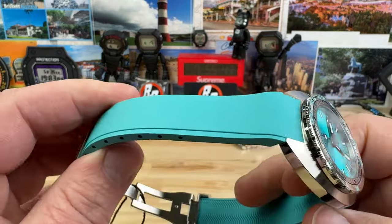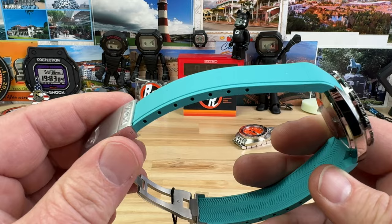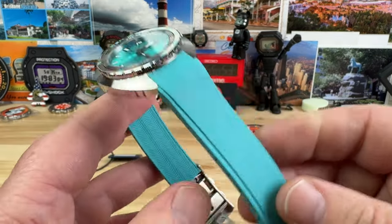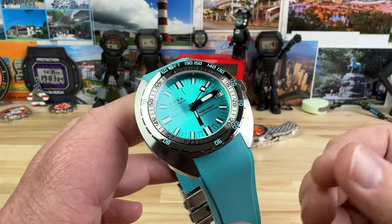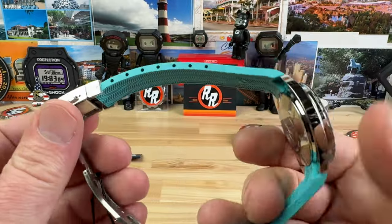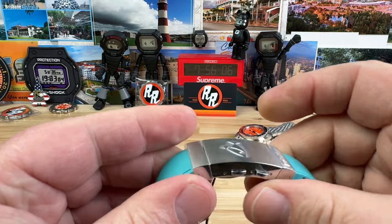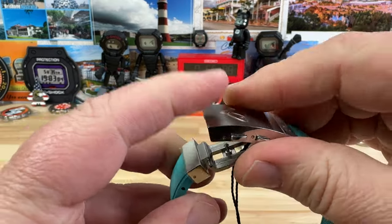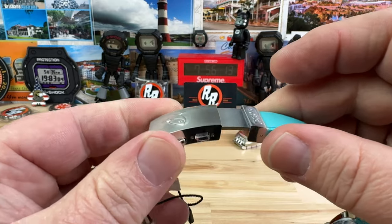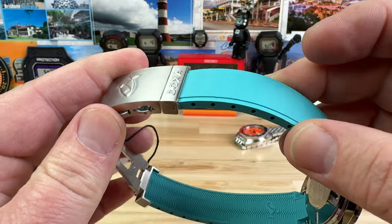You can get it on the FKM rubber like this. The price point is $1,550. Or you can get bracelet options on all of these as well. If you're never going to wear the bracelet, get the FKM rubber — it really ties in the color and matches it up nicely. Both options have a really nice clasp: a simple two-button pusher signed with the Jenny logo and Doxa, plus a quick dive extension or micro adjust.